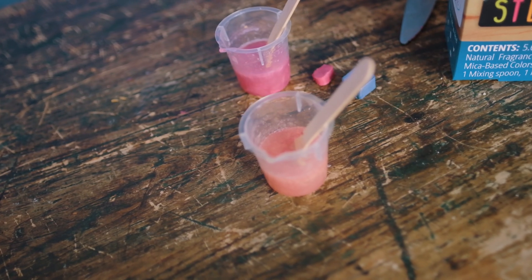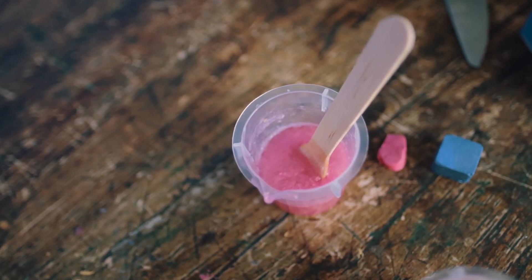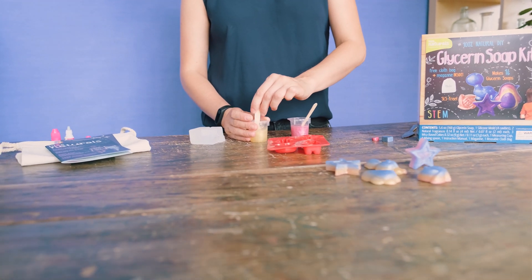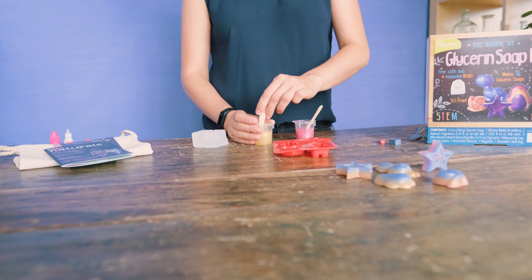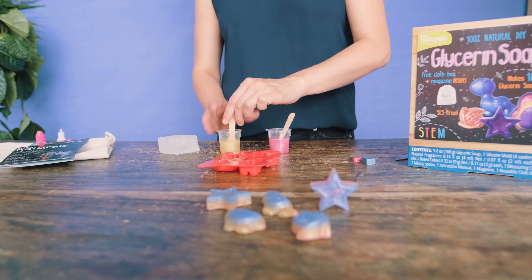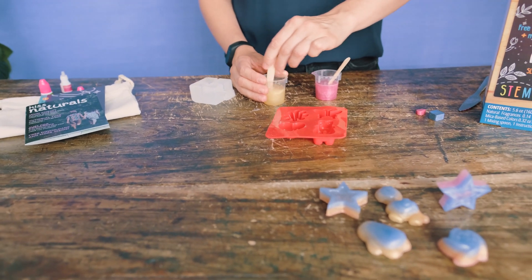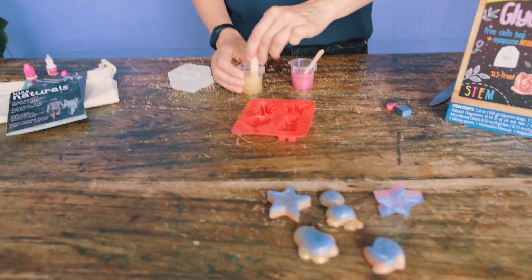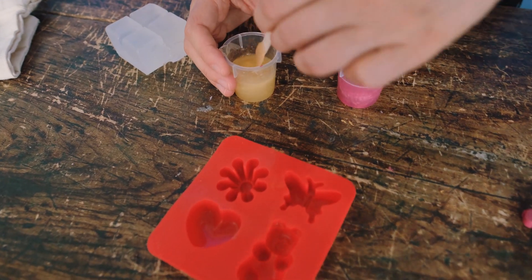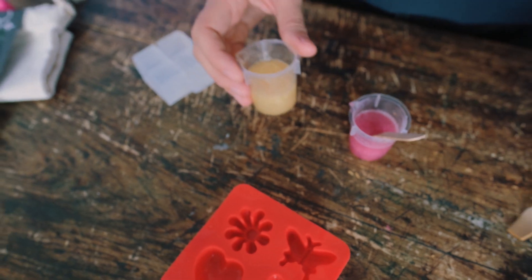I'm going to actually show you how to put three colors together. I'll start with yellow, then add sort of a rose gold, and finish with a pink. So the first thing I'm going to do is pour a really thin layer of gold into the bottom of each of the molds — no more than about a millimeter deep. I'm going to use about half of this mixture for this step.